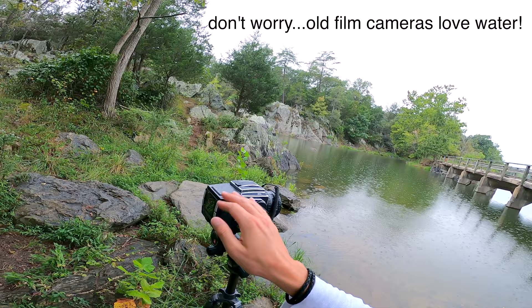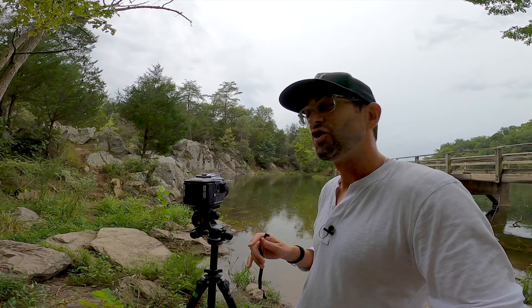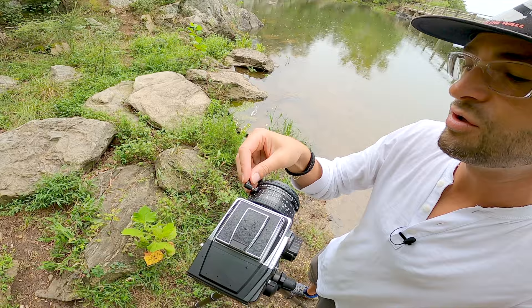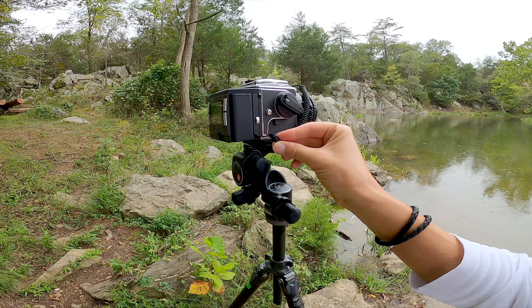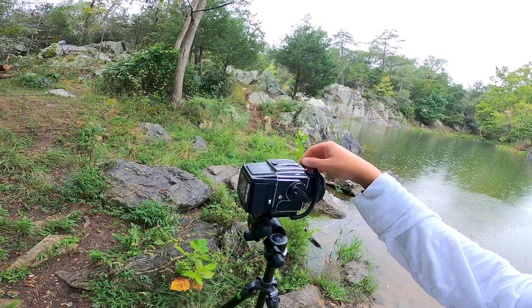I'm hooked up to a Hasselblad 500 CM getting just poured on. This digital back has no way of communicating directly via contact points with the film camera itself — you need a sync cable. You connect one side of it to the lens, it locks in like that, and then the other end goes into the digital back. That way, the lens is essentially telling the digital back when it's going to take the shot, prepping it to get ready for the photo.